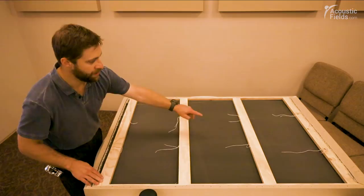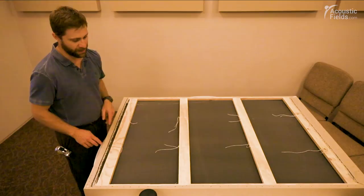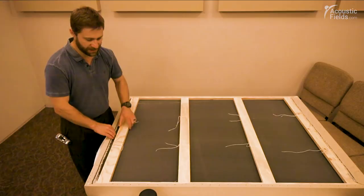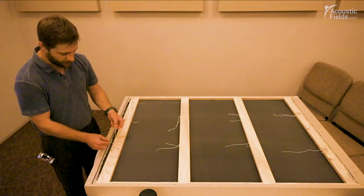Then we put these laths on the back of the frame. As you can see, we have four of them — one on each end and then two in the center. This way we have something to fasten the foam to so when it hangs it doesn't sag or fall. It's pretty firm, but just to give it a nice sharp, clean look.